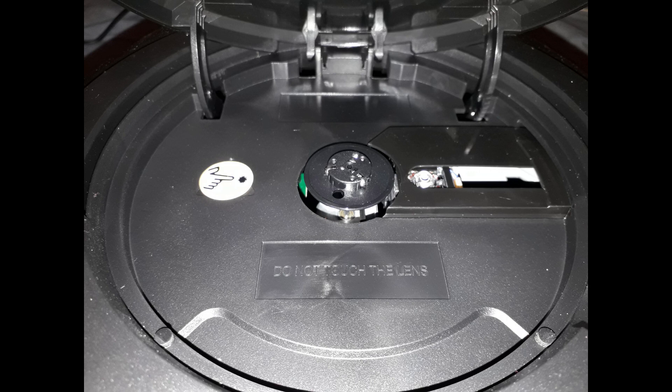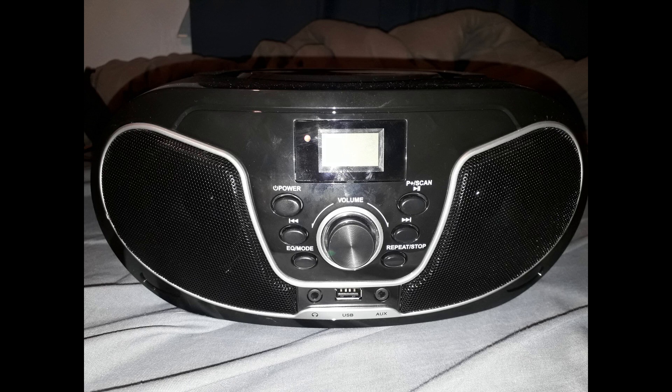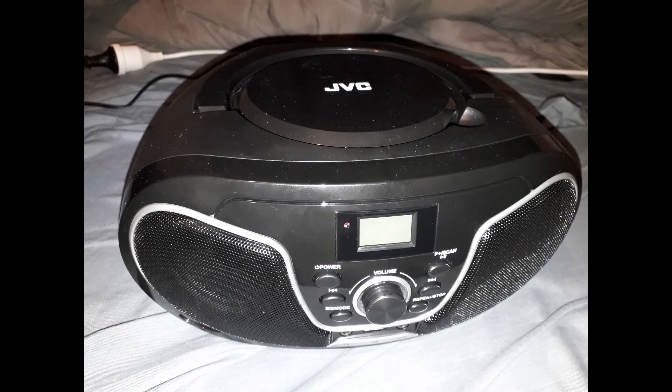The sound produced by this CD player is absolutely phenomenal — it's immense and fills the entire room with whatever audio is coming out of it. You really get that nice full-on stereo quality like you would at the movies or at a dance party with loudspeakers. Even audiobooks and games will sound amazing on this affordable CD player.